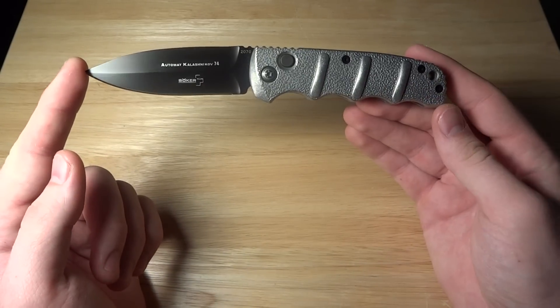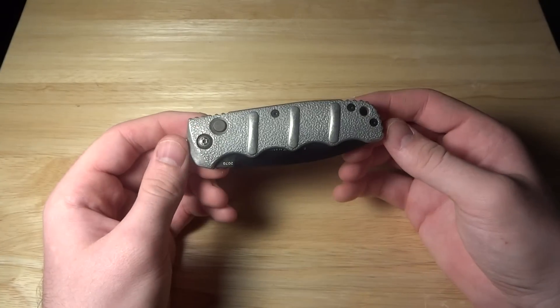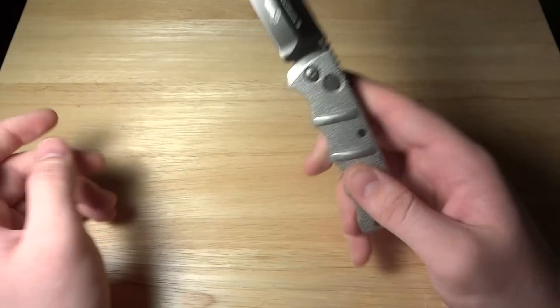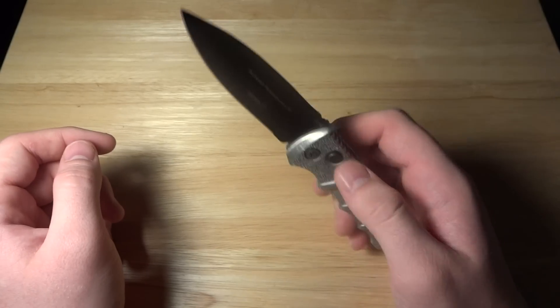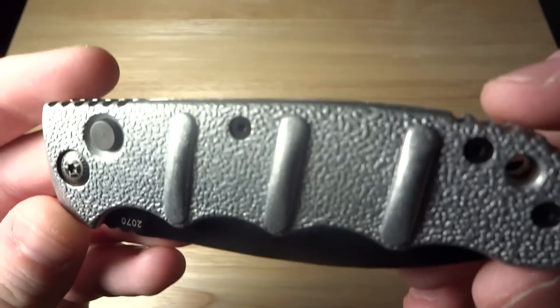Overall, we have a total length of 7.6 inches. The closed length is 4.25 inches and the blade is 3.35 inches. It weighs 3.6 ounces, so it's not that heavy. I'd say it's a great weight for EDC. The handle on this one is the stonewashed aluminum.